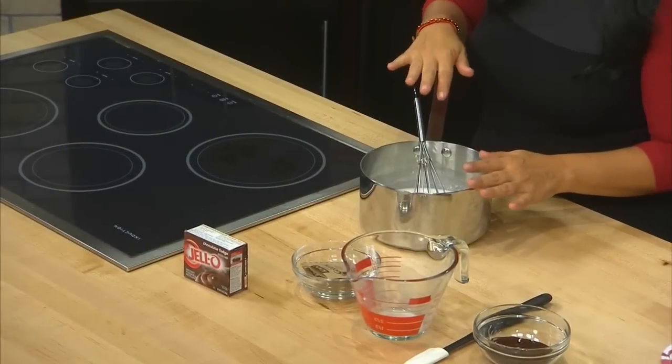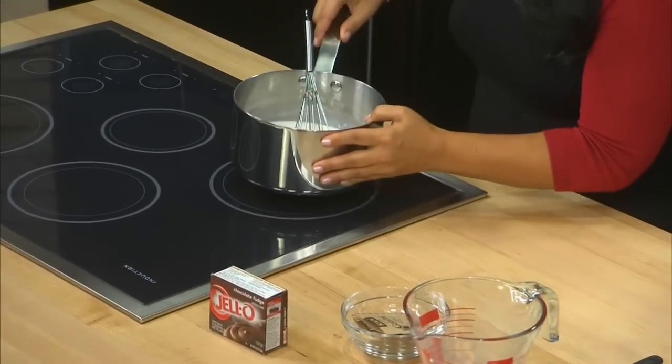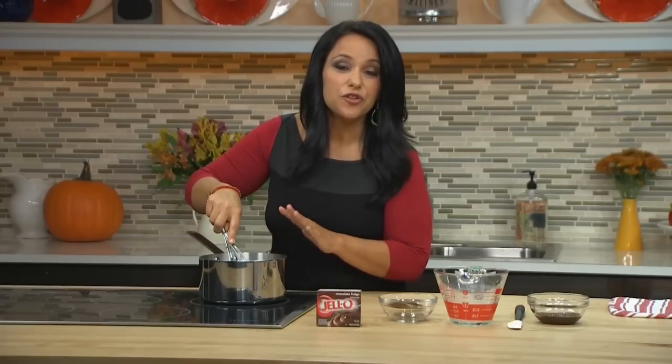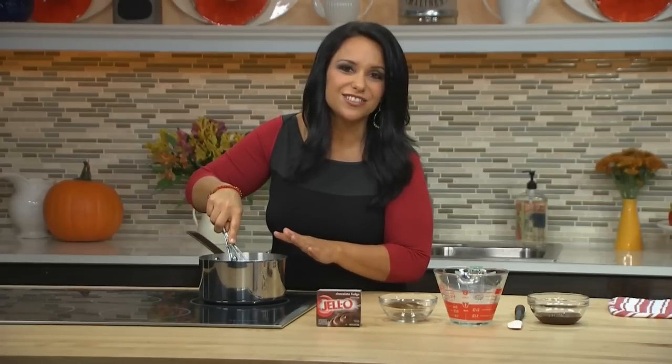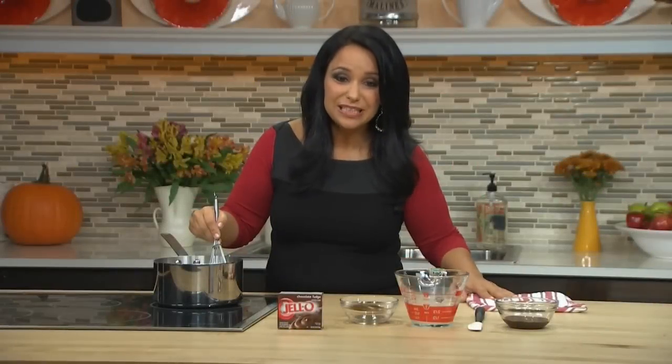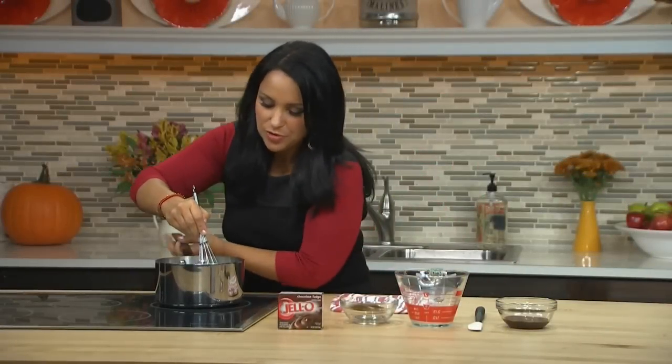Now that the gelatin is softened, I'm going to move this onto the heat. Now that I have my pan over medium heat, I want to stir this constantly for three minutes or until the gelatin is dissolved. The gelatin is completely dissolved now, so I'm going to remove the pan from the heat.